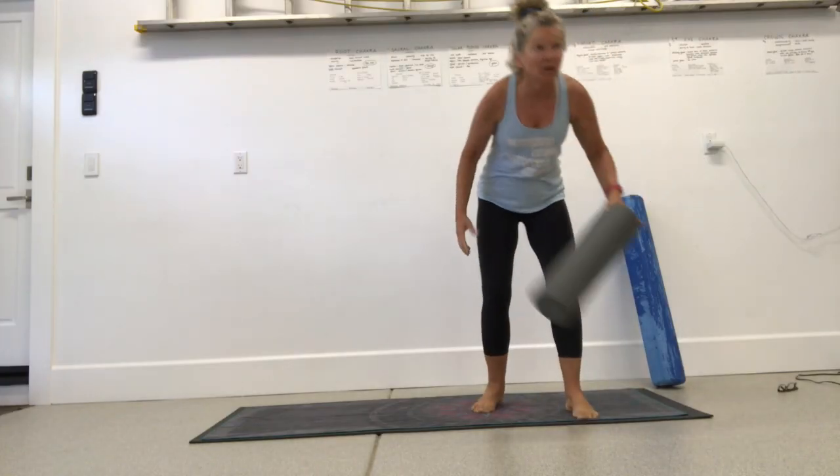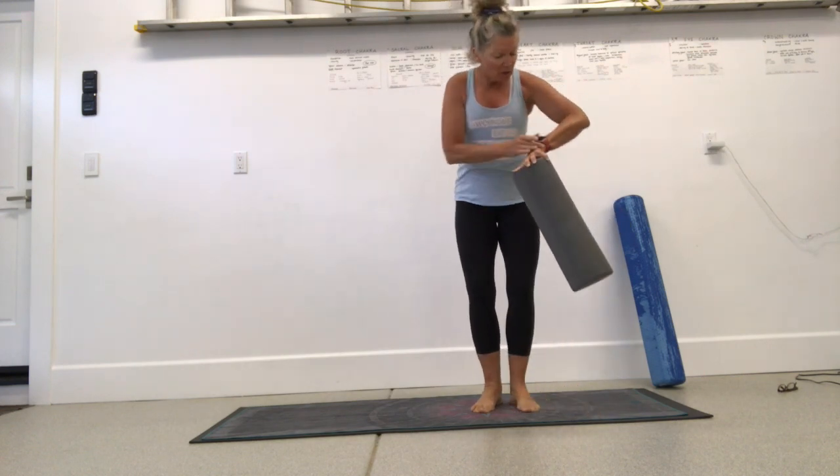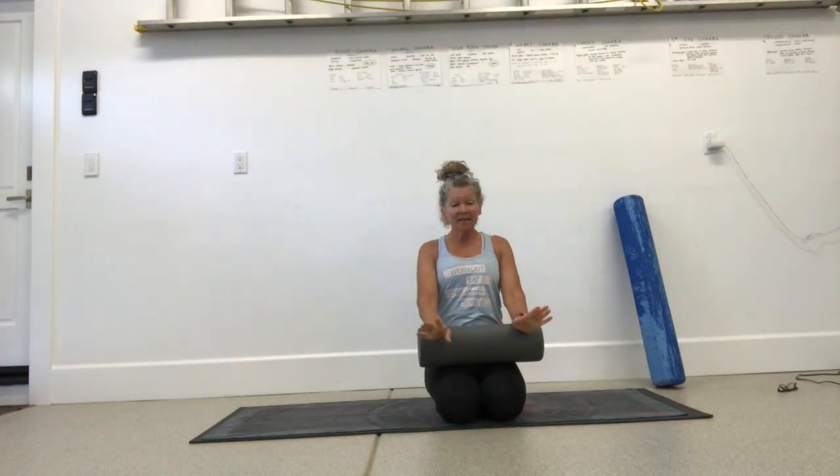All right, let's get started. It's 9 o'clock, noon on the East Coast. Welcome to everyone who's joining me here this morning. You need your foam roller and a yoga mat. Today's going to be great.